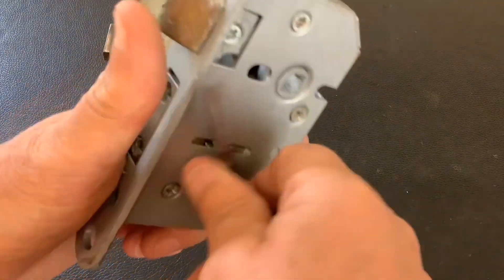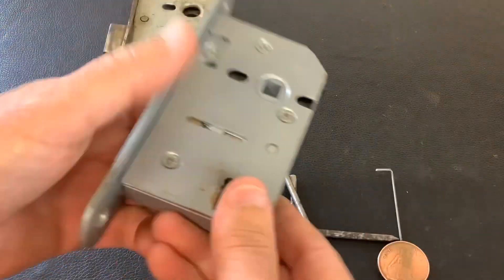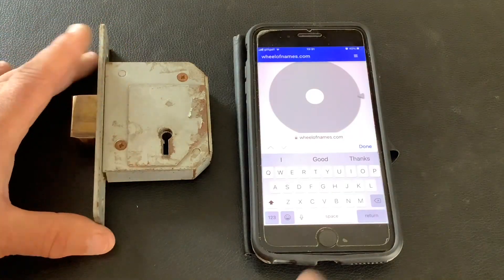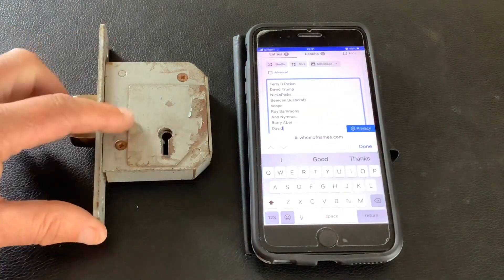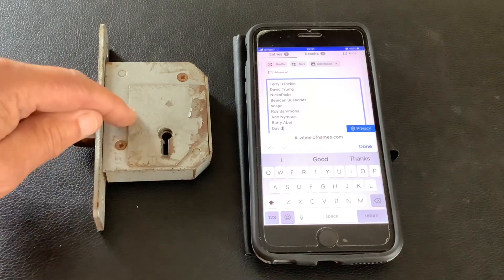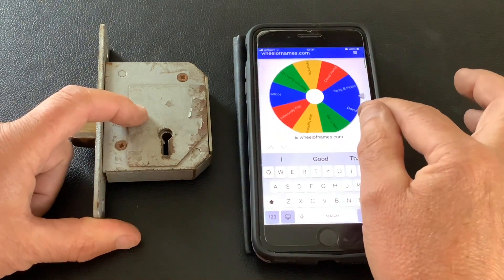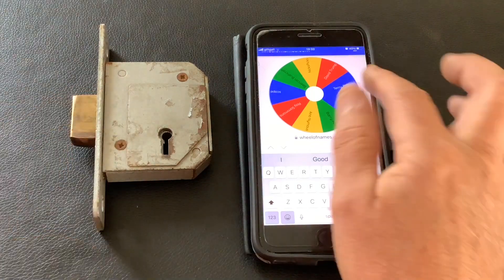That's explained the difference in the bends you need on your pick wires. Let's move this light out the way, get the phone set up, and do the draw for the Chubb 3G114. I'm now going to paste onto this list everybody's name who commented on the video when I picked open this Chubb and said they wanted to be entered into the draw for the Chubb — not for the ERA, for the Chubb. That's everyone's names on the list; they've now gone onto the wheel, so we're going to spin the wheel and it's just going to randomly select a winner. Good luck everyone.